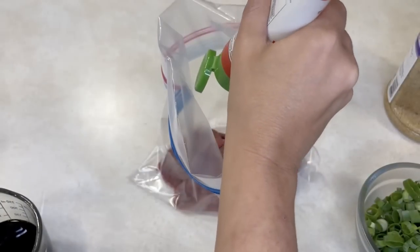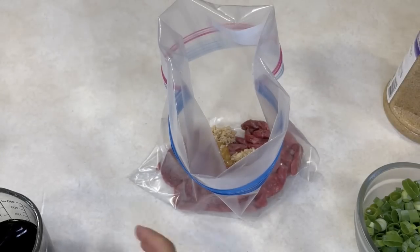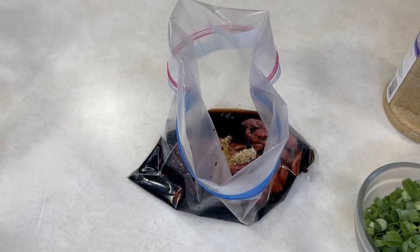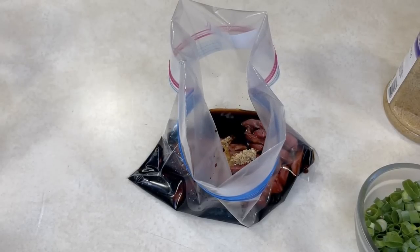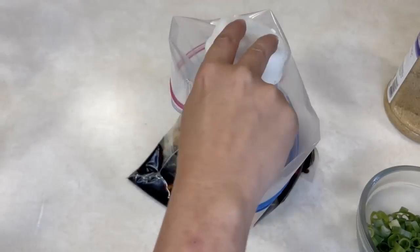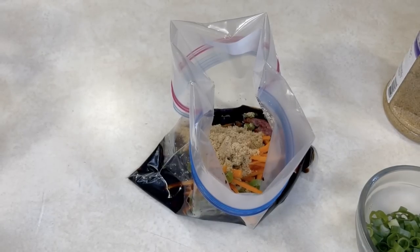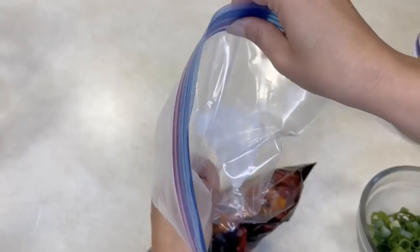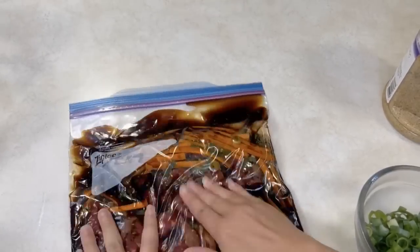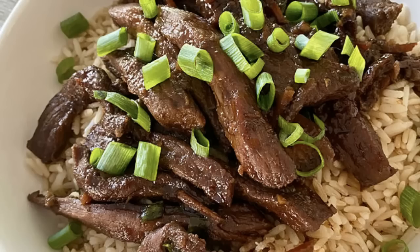The other half of that two-for-one sale is the Mongolian Beef — honestly I love this one even more. Start with a pound and a half of beef strips, add squeezy tube ginger, minced garlic, soy sauce, a little water, brown sugar, carrots cut into matchsticks, and green onions. On cooking day, get it all in your skillet and add a little cornstarch to thicken it up. It only takes five to ten minutes. Serve it over rice, sprinkle with more green onions — it's tender, delicious, and beautiful.